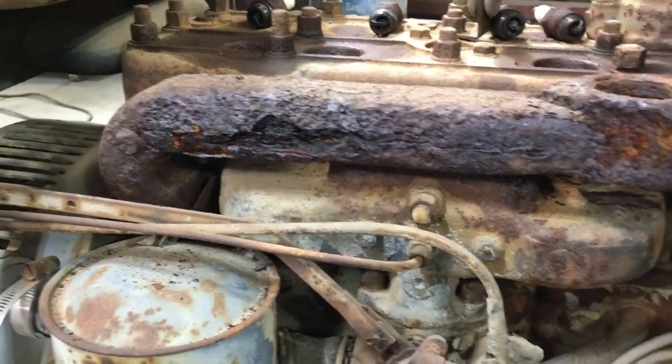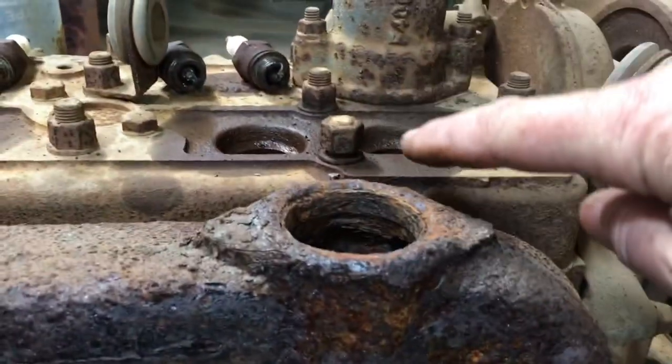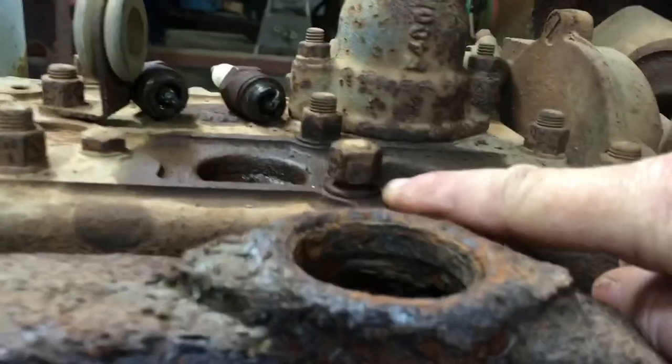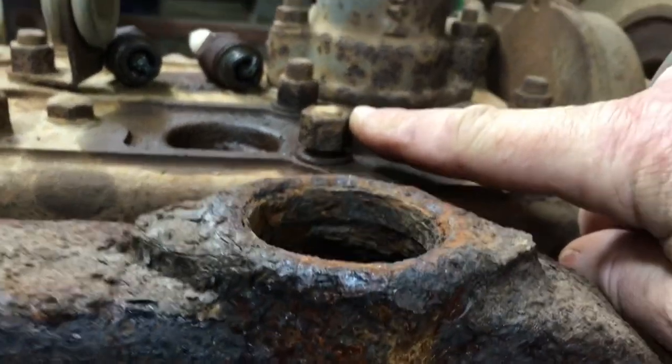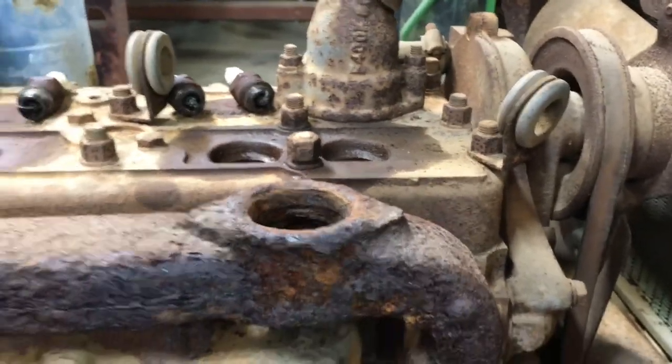I really don't want to mess with that manifold yet because I'm pretty sure every bolt in it is gonna break off. And also pretty sure that's a head bolt that's not good — I don't know why that's loose. Everything else seems to be okay, but I'll get back with you.